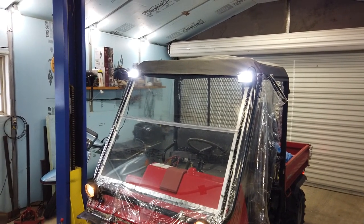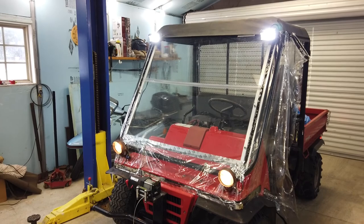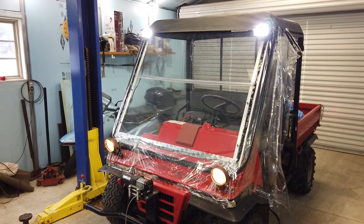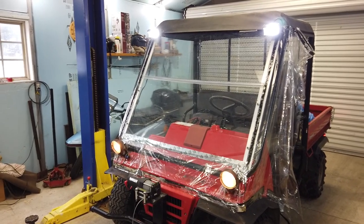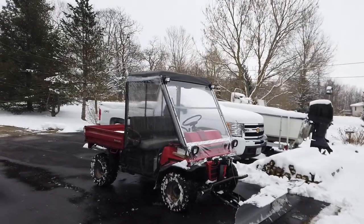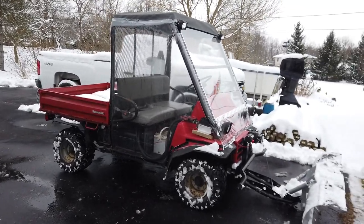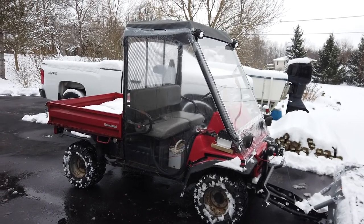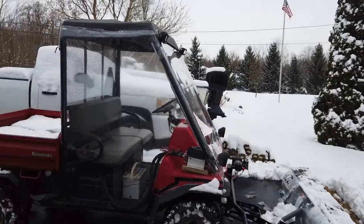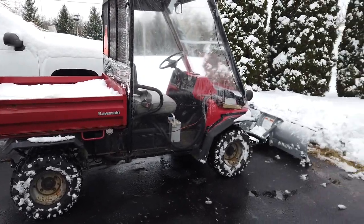I'm pretty much blinded from working on it, but I do have the work lights on now, so I'm pretty sure I'll be able to see over the plow. This is my new plow machine. The cab gets so warm I don't even need a hat or gloves — no more wearing Carhartt overalls and all that. My Kawasaki Mule does the trick.